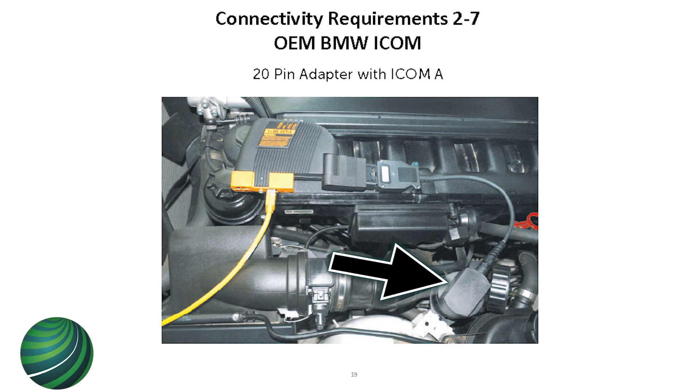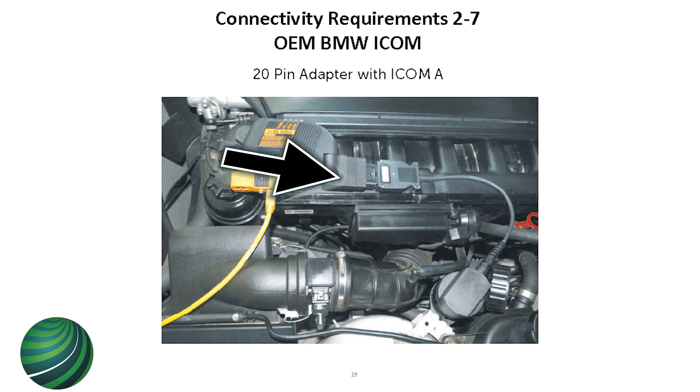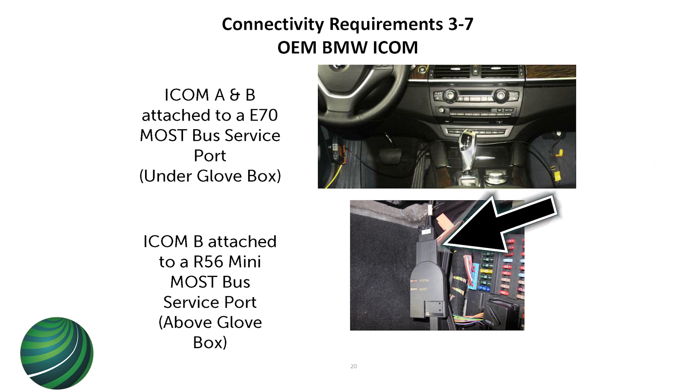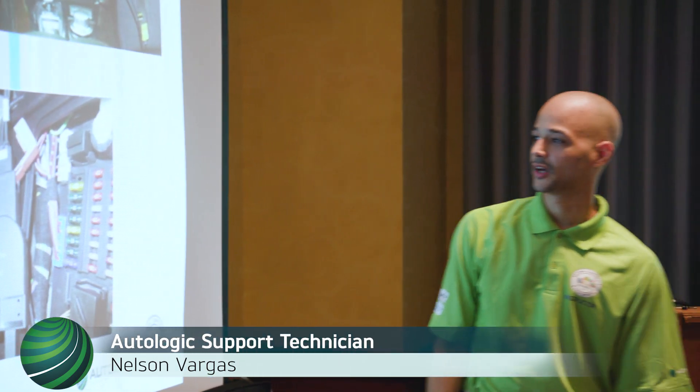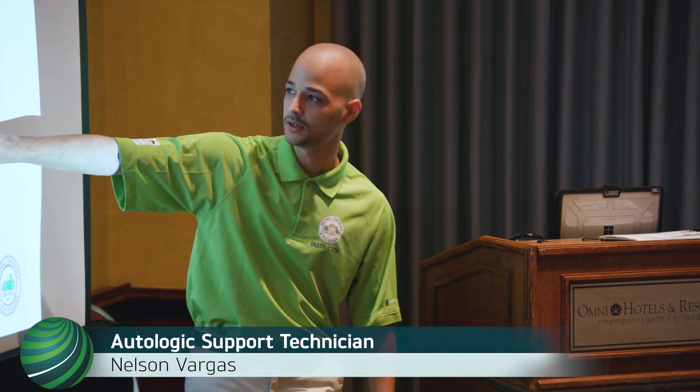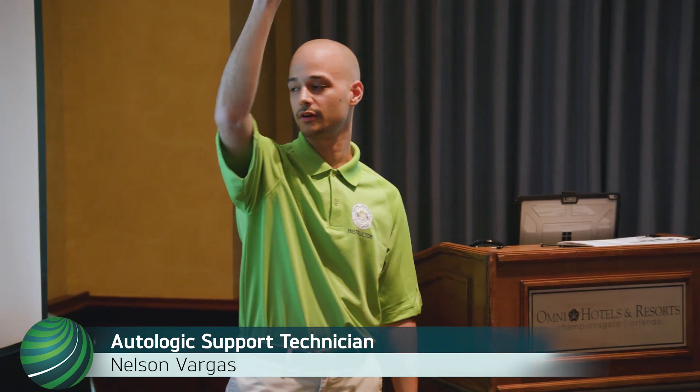This is your 20-pin connector and where it connects. This is the connector you want to make sure is connected - plug it in and turn it when you're done programming. This is your MOST bus service port on an E70. You have to kind of put it together since it comes in an inline fashion when it's connected to the car - this is like the only car they do that on. You put it together so it makes a port to connect to the ICOM B. This is a Mini - the MOST bus service port is jammed up under the dash on the right side near the JB fuse box. You've got to dig up in there to find it.